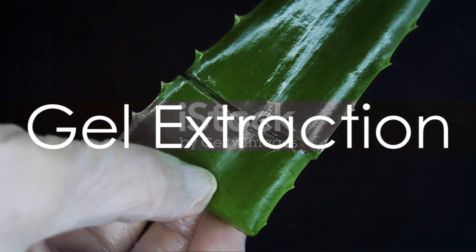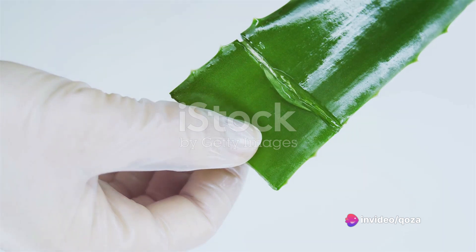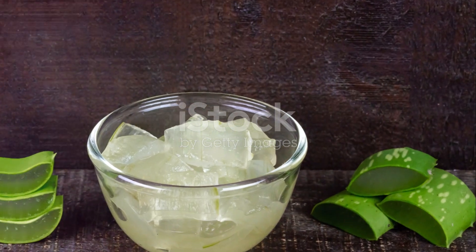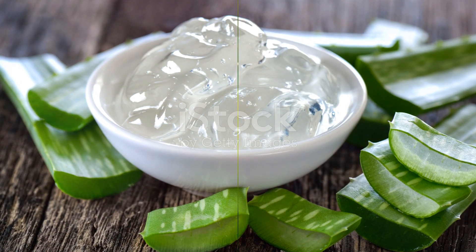Now, on to the most exciting part — the extraction. Using a spoon, gently scrape out the gel, taking care not to include any pieces of the leaf skin. Collect this gel in a clean bowl. Voila! You've now successfully extracted pure aloe vera gel at home.